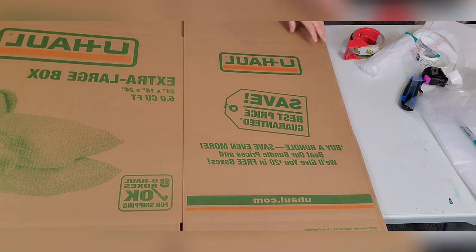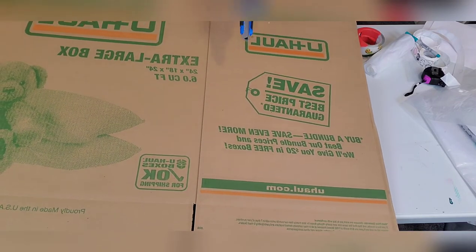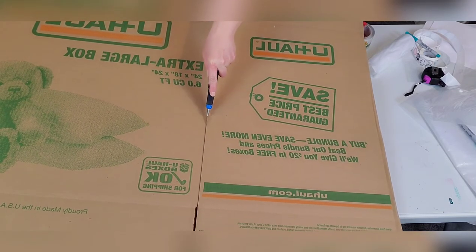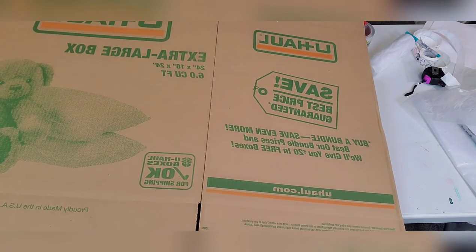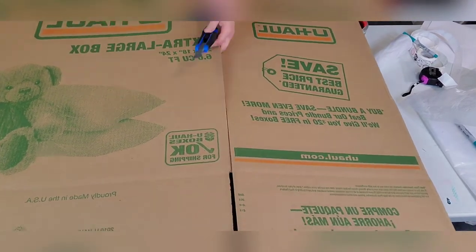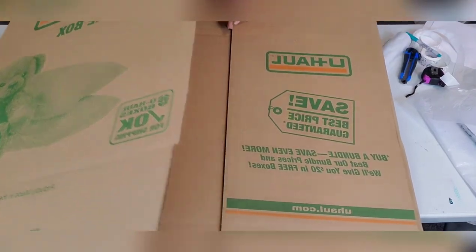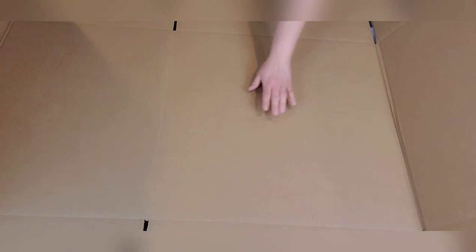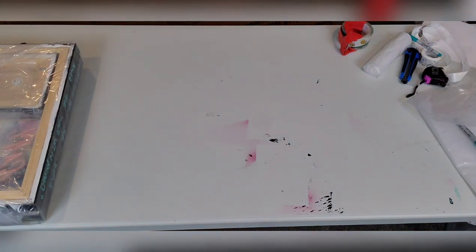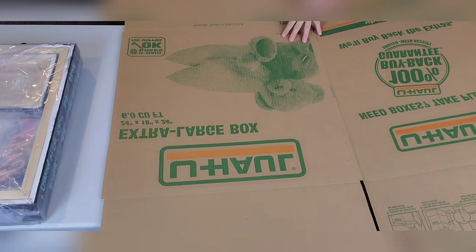For the next step, I take my U-Haul box and find the seam on it — that's where I'll be cutting it apart using my box cutter. The reason I cut it apart is because when I package it, I want the blank side on the outside. This is a very big box — a 24 by 18 by 24 — so it gives me plenty of material to work with.